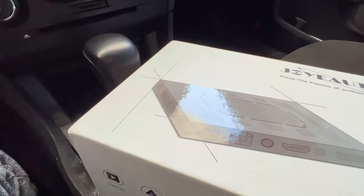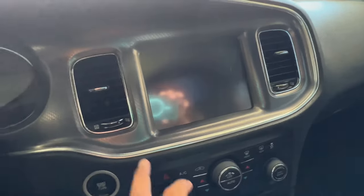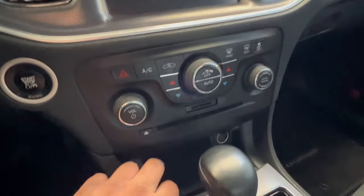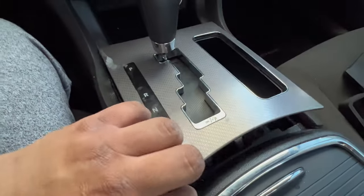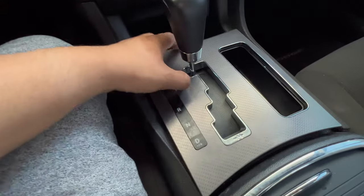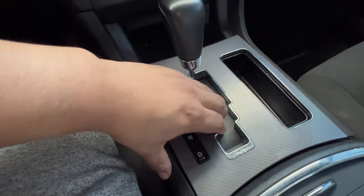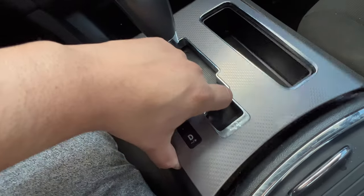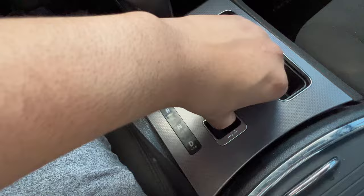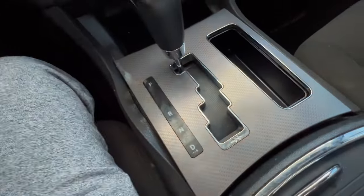Let's get into the installation. In order to do this install, you're gonna have to remove the cluster bezel, the AC controls, and the shift knob — I already took this off because it would be a lot harder doing it with one hand. To remove it, just grab onto here, make sure you're grabbing onto the plastic not the black part, and pull up. Grab it over here and pull up — there are four clips — and simply pull.